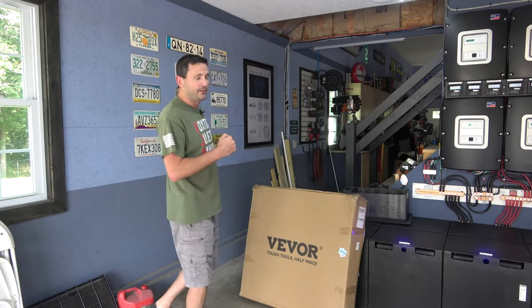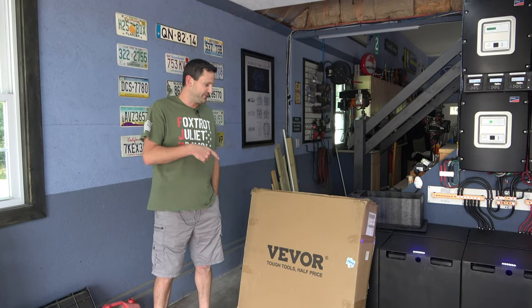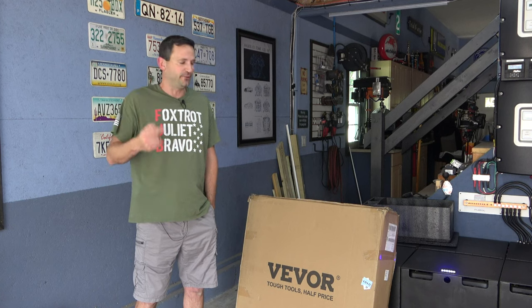Hey everybody, welcome back to Trial and Error. I think Veever's been watching too many of my videos because they just sent me this, and it'll probably make a lot of the things I do up high a lot safer.